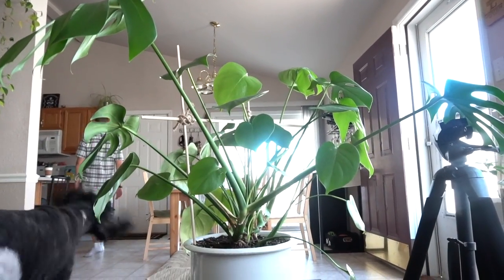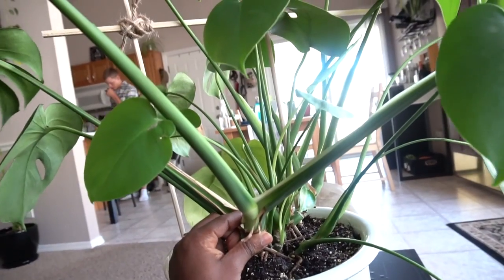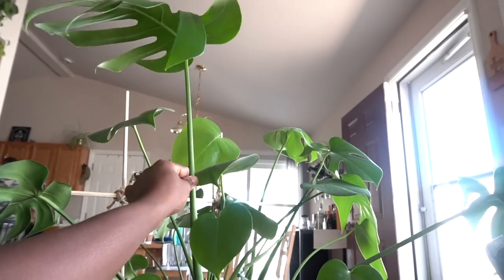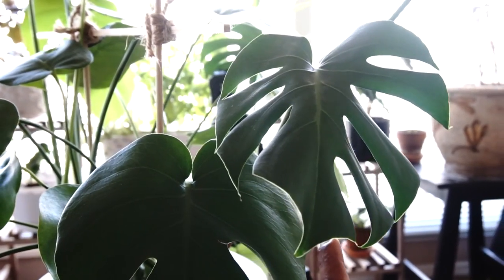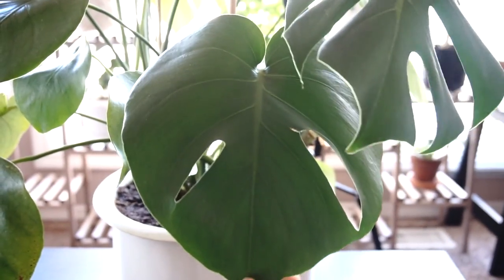I need to put in another moss stake. I'm letting this grow out like that because after I take this cutting off, then I will readjust and have them grow upwards. They're kind of viney and they like to have something sturdy to climb up on. This one you can tell is completely split. I still believe he's got some more splits to get. This one is working on it.